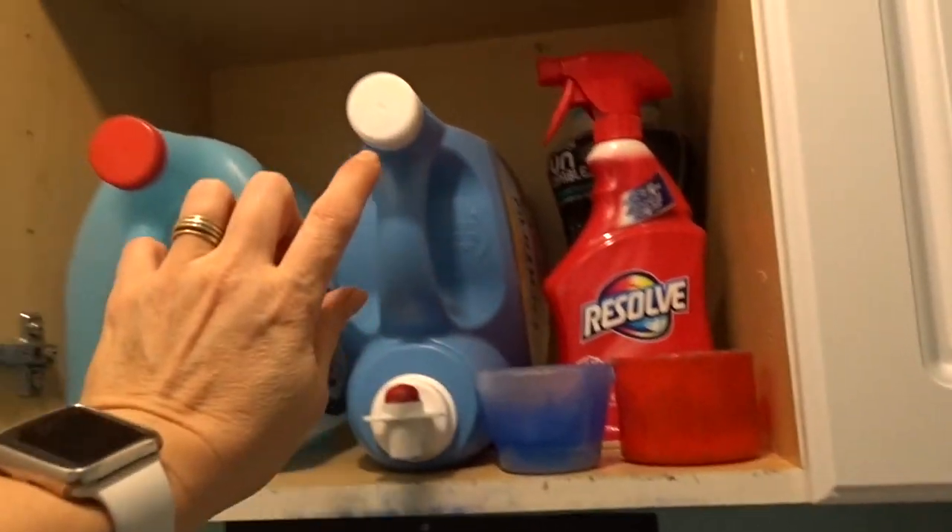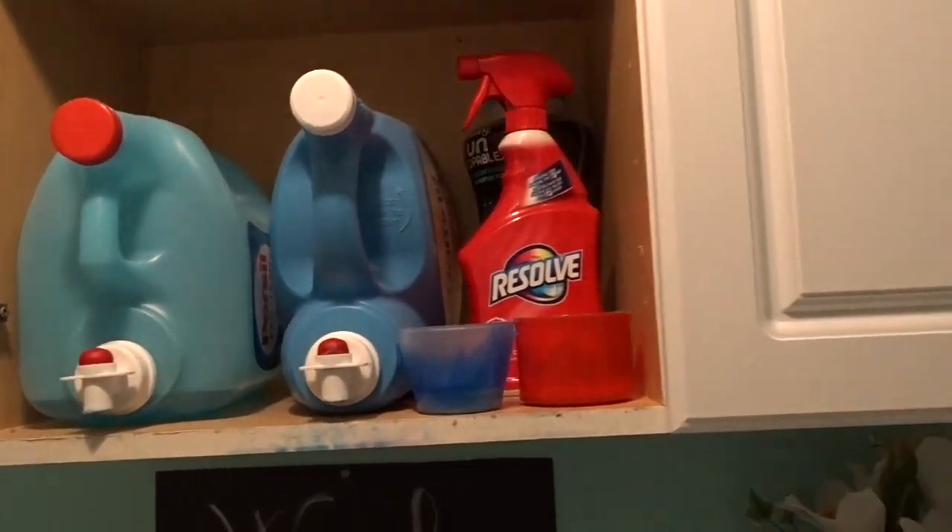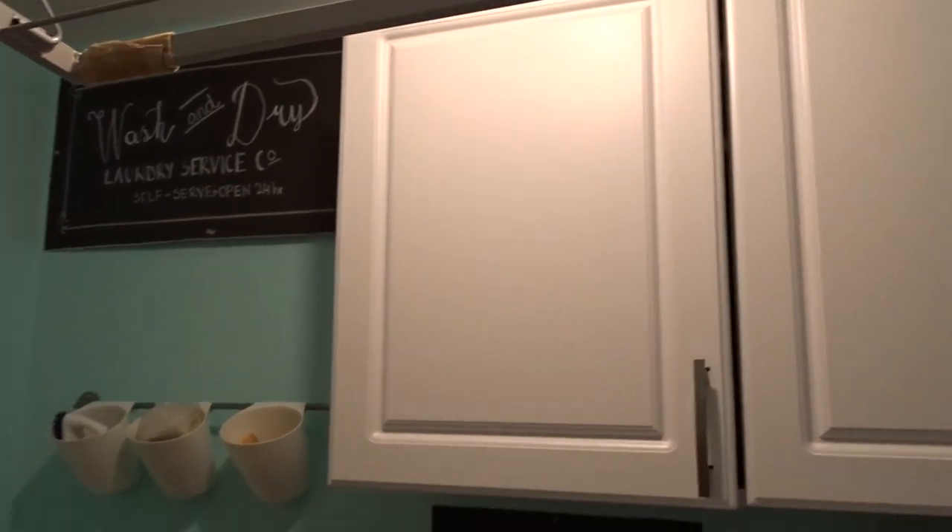And then there's Downy — I only use Downy on the towels. And that's it! Just a little organization tour to show you what it looks like.